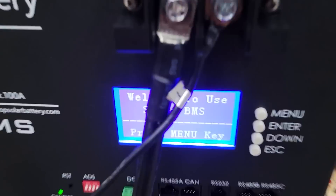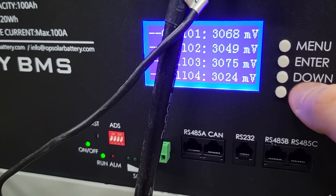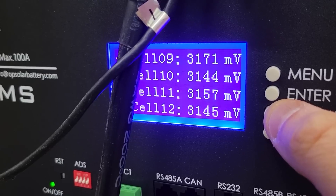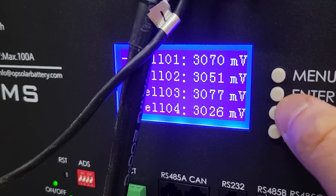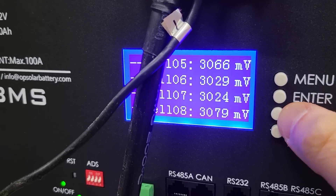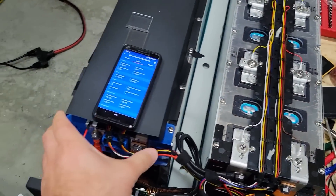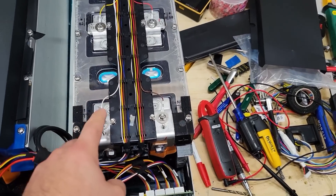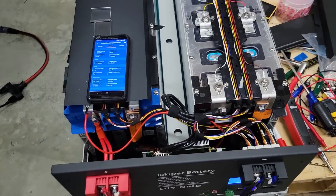Looking at the cell voltages, cells one through eight hit the low voltage cutoff before the second pack did. So this first module hit the low voltage before the other one. We'll have to make sure they are top balanced, because this pack might be a little bit weaker than the other one. We'll find out when we charge it up again.